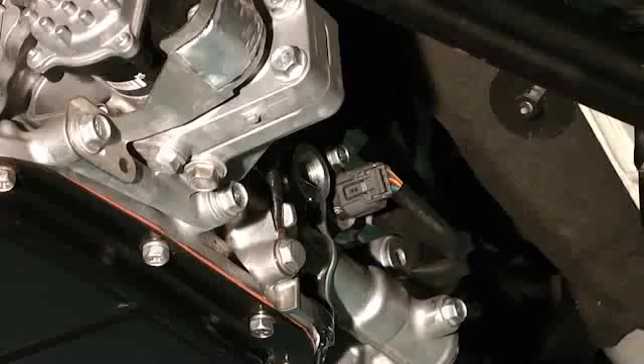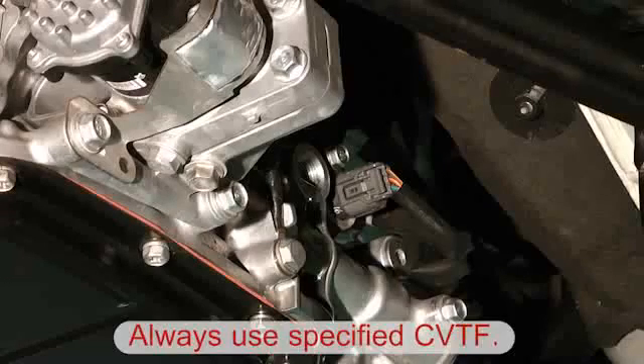In case new CVTF must be added, only the officially recommended type must be used, as is already the case for the legacy series.